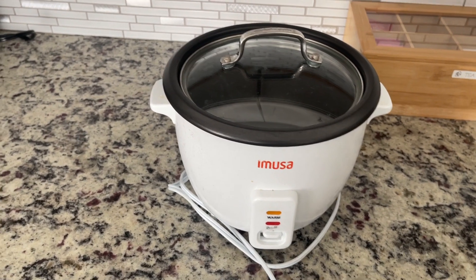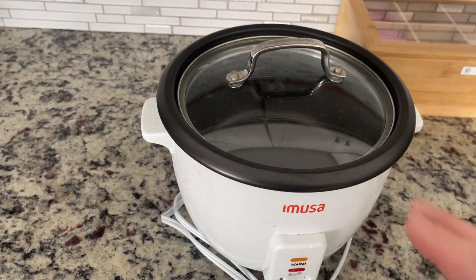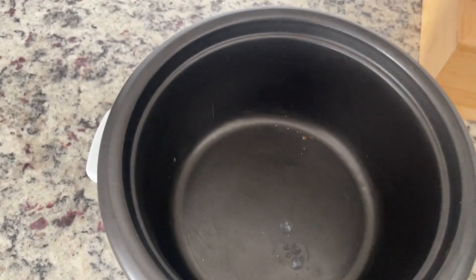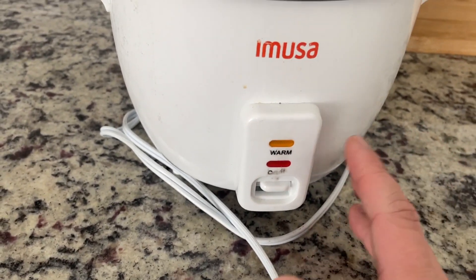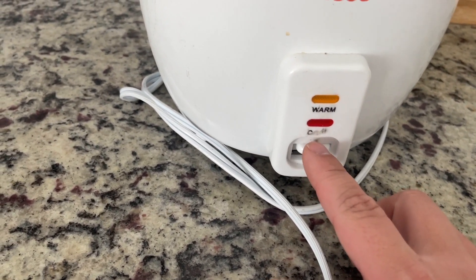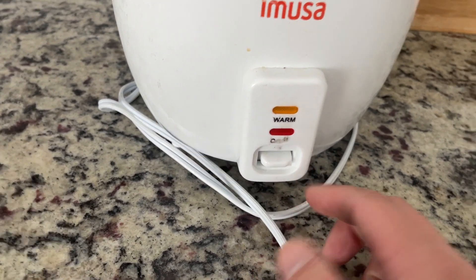We don't have to worry about overcooking or undercooking the rice — it just makes it absolutely perfect. You can see on the inside here, that's where you put your rice, which is nice and convenient. Ours is a little worn out because we've been using it for a while, but you have your warm and hot buttons right here.